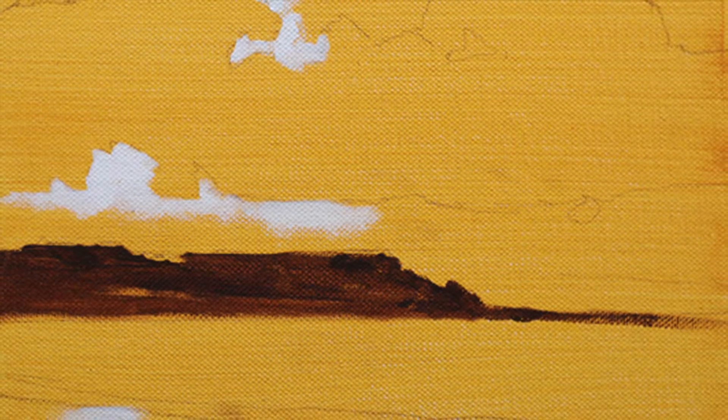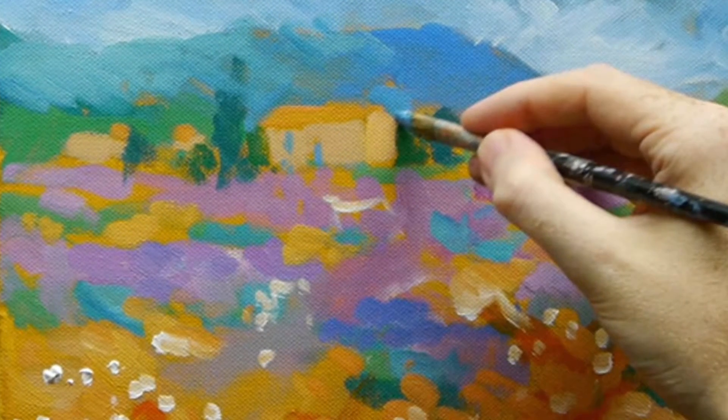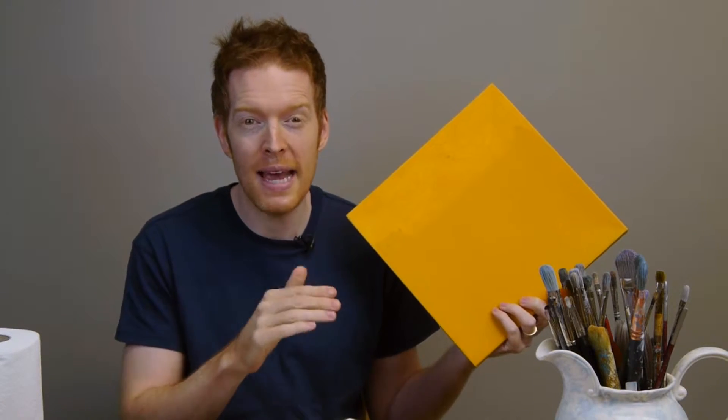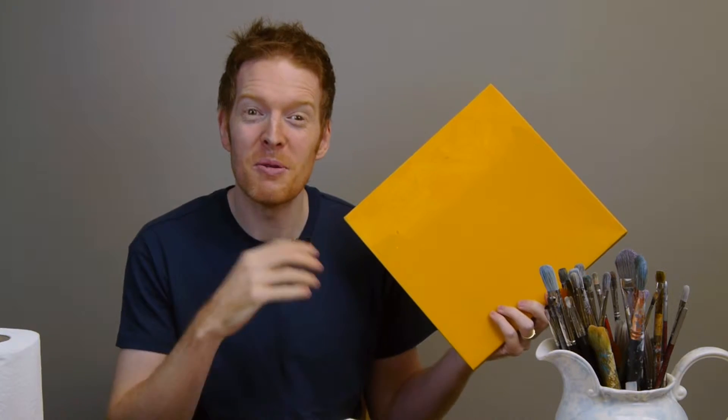For most of my paintings — about 80 to 90 percent — I use what's called a tonal ground. Here's one made with yellow ochre; you can see what a bright color it is with this really lovely glow underneath. This can do so many great things: it can make paintings quicker, help you establish your tones from darkest darks to lightest lights, bring real mood to your picture very simply, and take your paintings from looking really amateur to really professional.